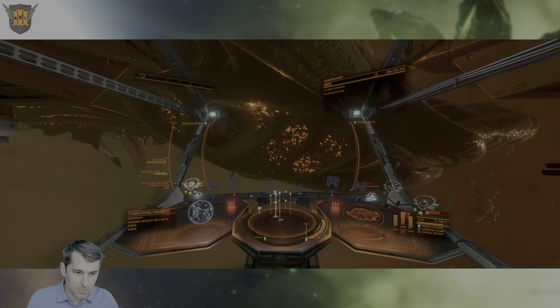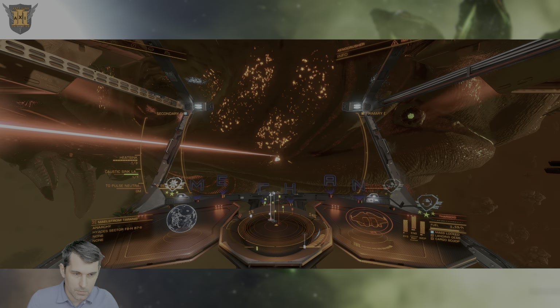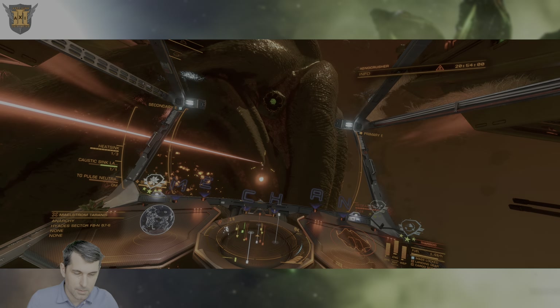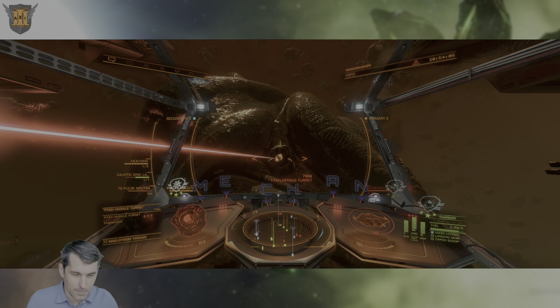And that's it. That's all there is to the new PulseWeave Xeno Scanner and to the new materials that can be acquired from the Thargoid Titan itself. Glory to Mankind and fly safe, Commanders. Commander Mekin out.